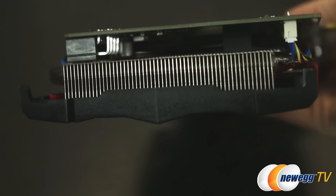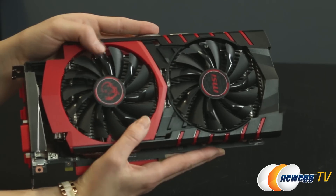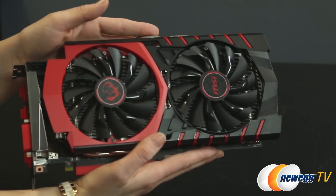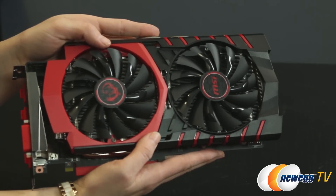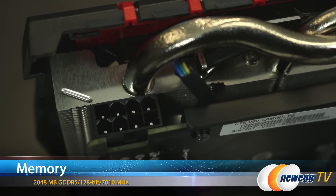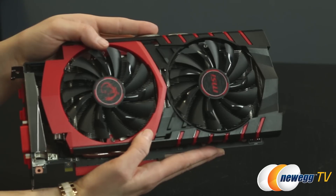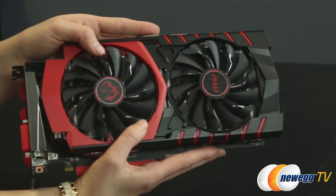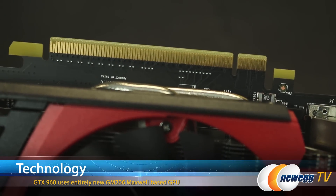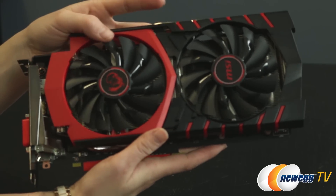Now those are the GTX 960 reference clocks. I was unable to get the specific clock for this MSI card since we received it pre-launch, so go ahead and check our website for specific numbers. The memory clock on the card is 7,010 MHz and you get an L2 cache of 1,024K. That gives you a total video memory of 2GB of GDDR5, a memory interface of 128 bits, and a total memory bandwidth of 112.16 GB per second.